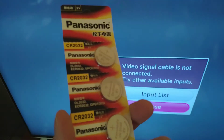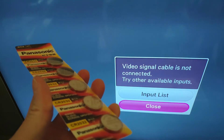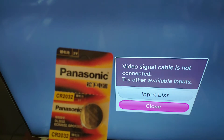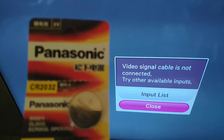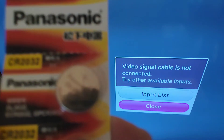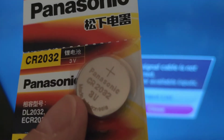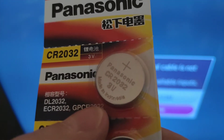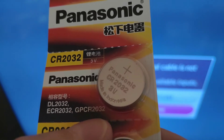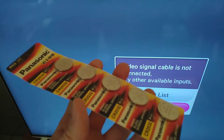If you get the same message, then what you want to do is go ahead and grab one of these batteries and swap them — swap the battery on your motherboard. This is the CR2032 — it's a 3-volt battery, also compatible as DL2032, ECR2032, and GPCR2032. This comes in a handy five pack.